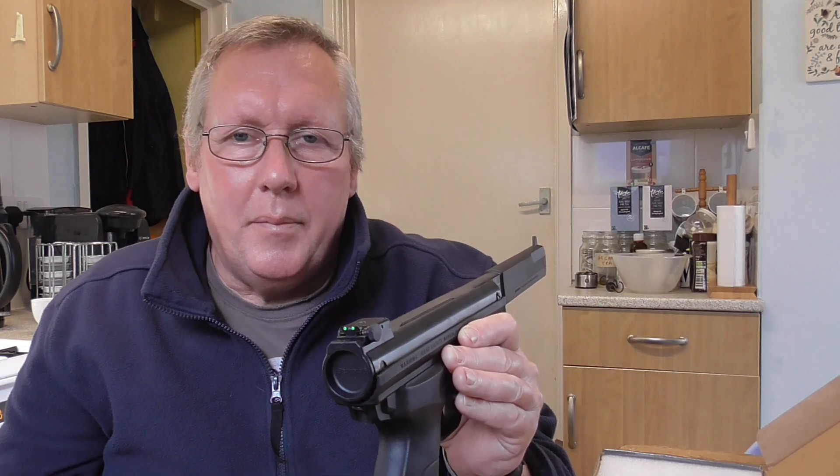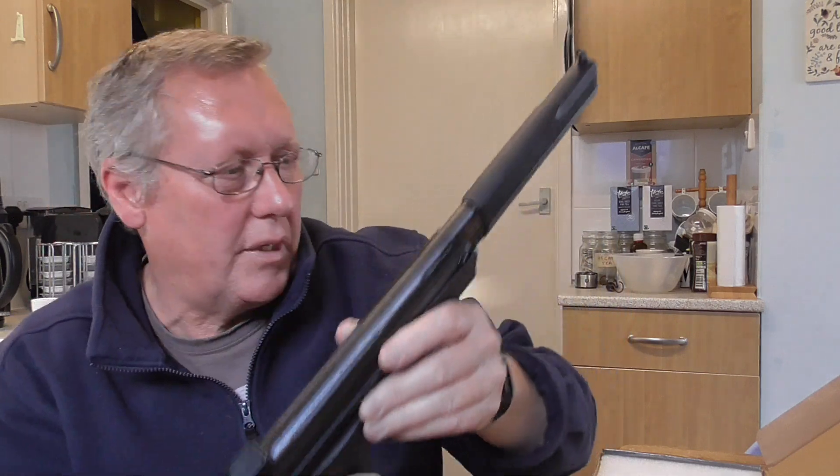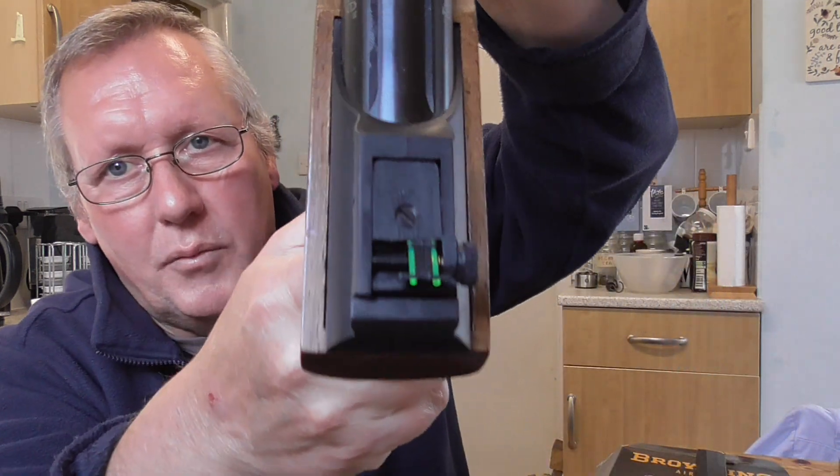Now the rear sights. I've got a Umarex Trevox gas ram and also a Tornado Air Force One gas ram, and they've both got the same sort of sights on the back. You notice that to make them shoot straight, you've got to adjust the actual sights across to the right — and that's the same, oddly enough, with the other two pistols as well. If you look at the Tornado I've got here, it's more obvious. These things do shoot very straight once adjusted.